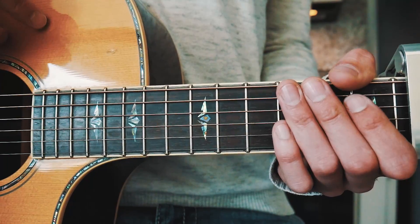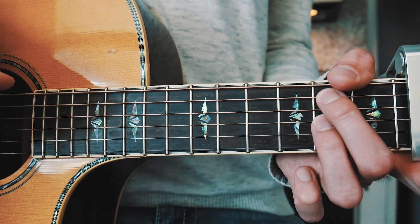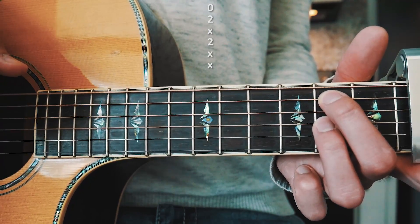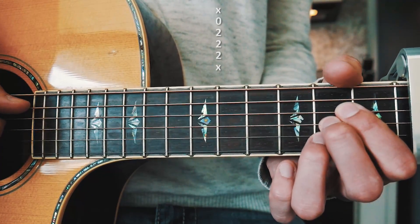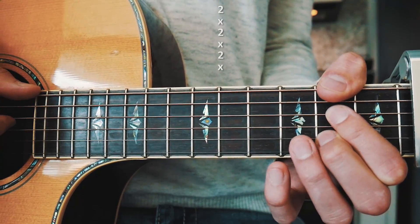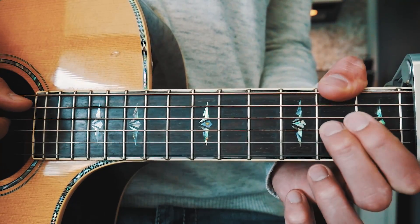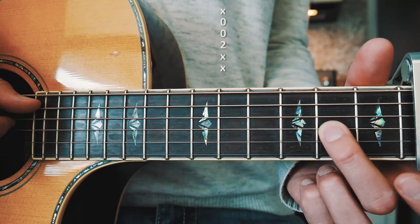The first chord is going to be a B shape and it'll look like this. The next one is going to be an E shape and it's going to look like this. The next one is going to be a regular A chord, so you can play it like this or like this. The next one is going to be an F sharp minor shape and it's going to look like this. And the last one is going to be another kind of A shape — we're just going to call this one A-ish — and it's going to look like this.